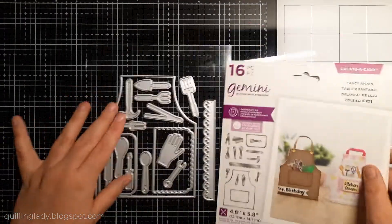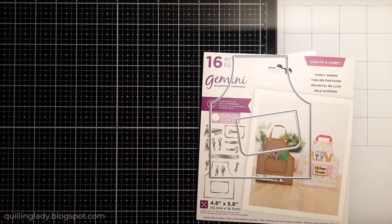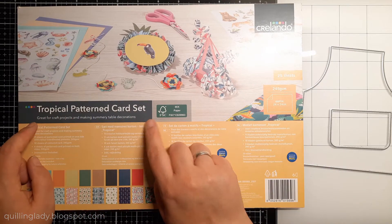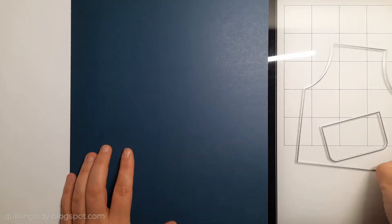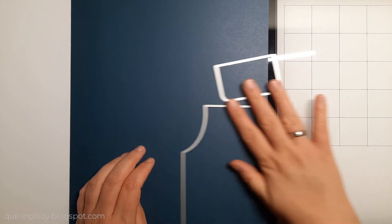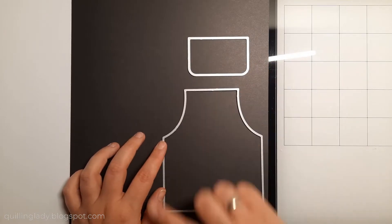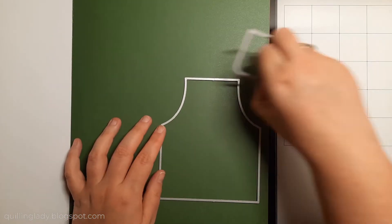I'm going to use the Fancy Apron cutting die set from Crafters Companion. However, if you don't have it, you can use any SVG files you've got or create your own template. I'm also going to use the Tropical Patterned Card Set from The Little — it is 245 GSM, which is perfect for card bases and elements. I'm going to die-cut the apron and the pocket from that beautiful blue, black, and also that moss green. The color palette in this card set is simply stunning, so I hope you still find it in your local shop.